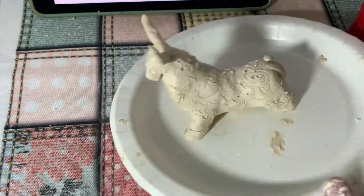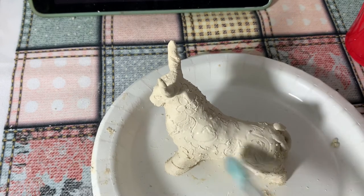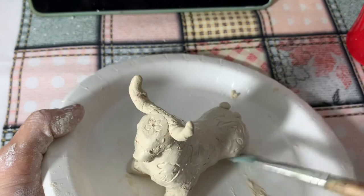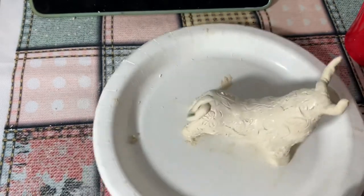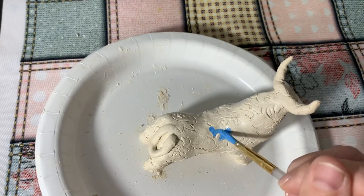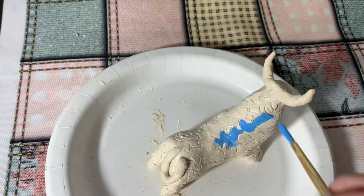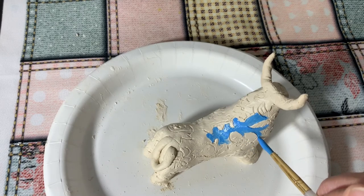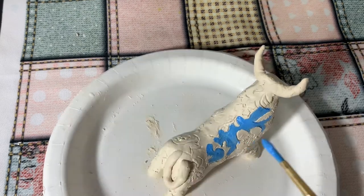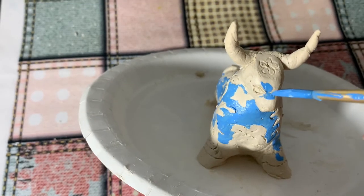If you decide to add a tail, make sure it sticks to the body otherwise it will crack and break. There are little particles of clay on my work and I'm removing them with a vent brush. It's a good idea to let your surface dry for a bit and then start painting. Remember to paint with the very tip of your brush and always point the tip of your brush at the line you're outlining.